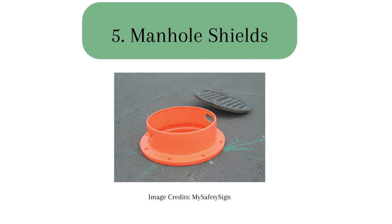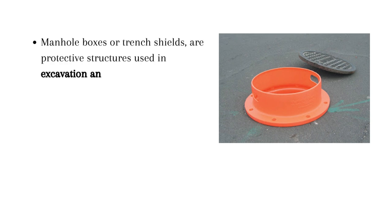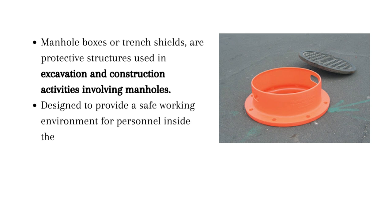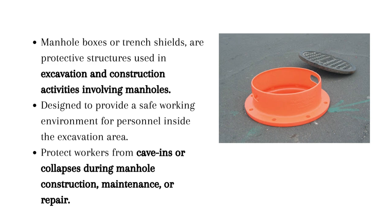5. Manhole shields, also known as manhole boxes or trench shields, are protective structures used in excavation and construction activities involving manholes. They are designed to provide a safe working environment for personnel inside the excavation area, helping protect workers from cave-ins or collapses during manhole construction, maintenance, or repair activities.